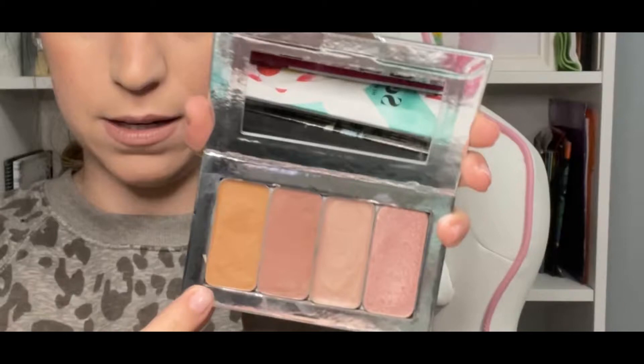On my second palette, or in the second layer of my bigger palette, I keep my bronzer, my glossier lip and cheek, my cream highlight, and my powder highlight colors.